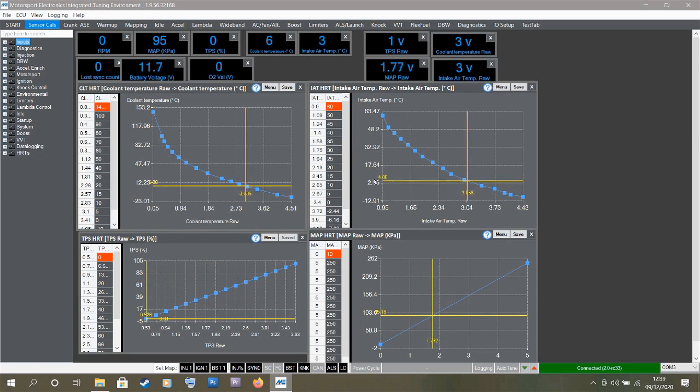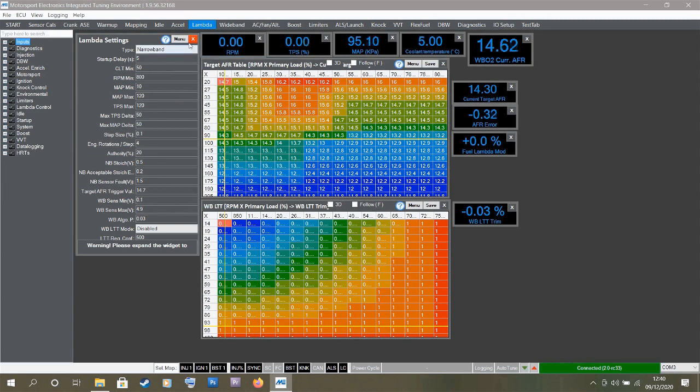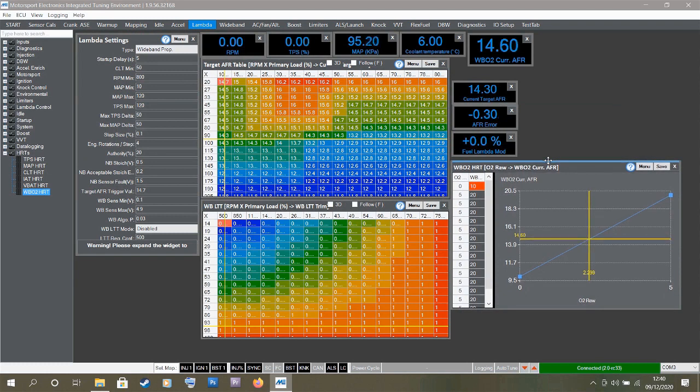Next is calibrating the AEM AFR gauge. On the lambda tab I need to make sure wideband is selected — changing from narrowband to wideband. Now opening the HRT table, selecting the Wideband O2 HRT from the dropdown. Currently it's a very linear scale where 0 volts equals an AFR of 10 and 5 volts gives an AFR of 20. This is likely wrong for my gauge as different brands have different output voltage scaling, and I can see the reading in software doesn't match the gauge.